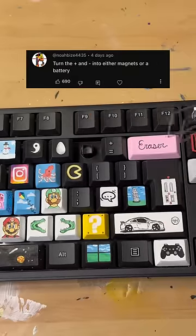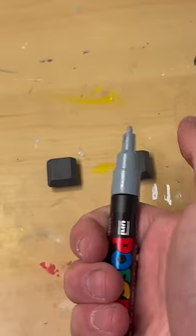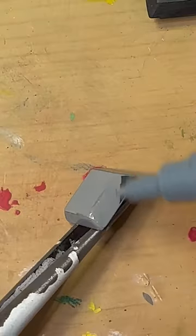Today I'm turning the plus and minus keys into a battery, so I gotta pop them out, sand them down, and make sure my paint sticks. Drop a comment for what keys you want to see me do next. Now I'm just laying my gray background so that way the battery pops.